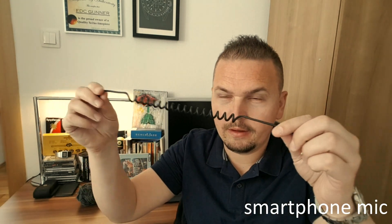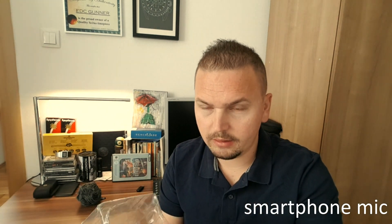You get the cable — it says 'smartphone' on it, so we're gonna use that one. There's another one for normal cameras but we're not gonna use that here. And you also get a nice pouch to store it in.